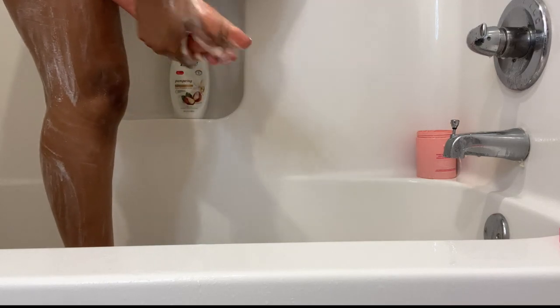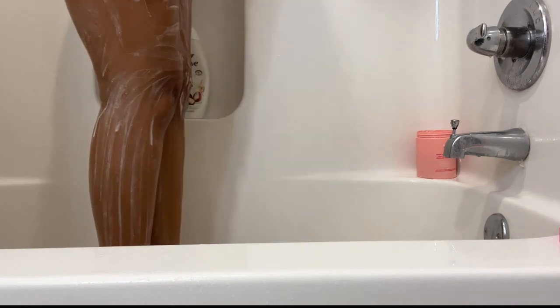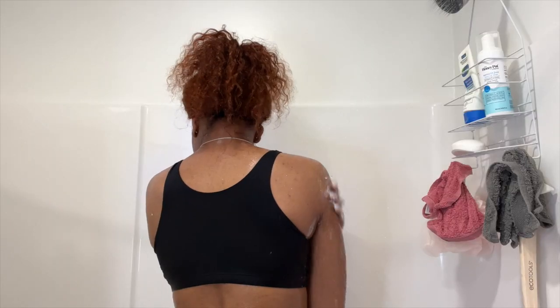If you guys don't use a scrub, you definitely should because it will make your skin feel so much smoother once you get out of the shower and put on your lotion. Now I am just rinsing off this scrub so we can move on to the next parts.